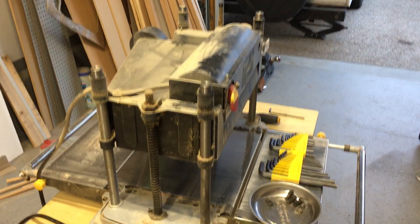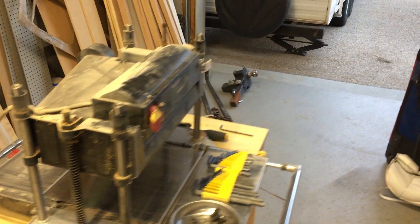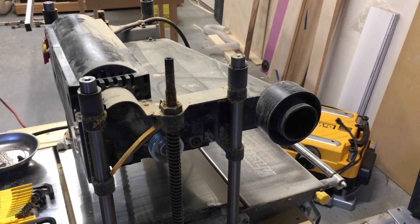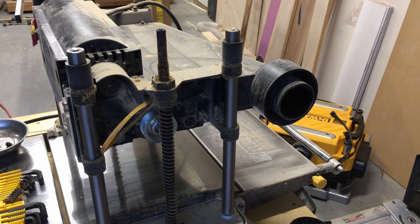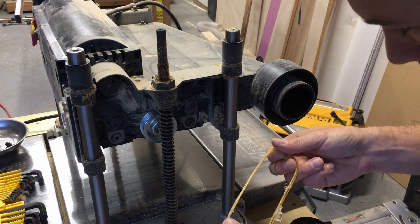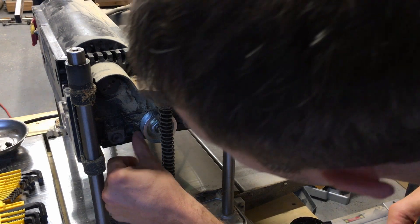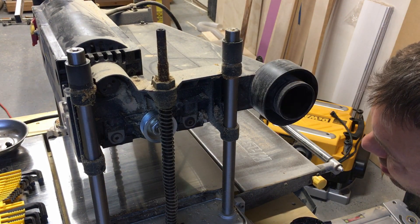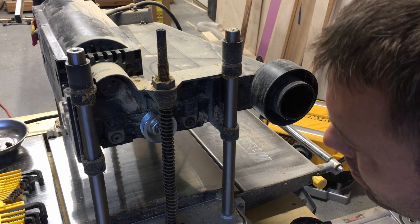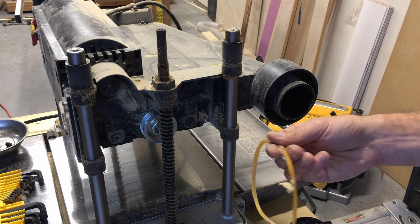After pulling the covers off, I found the problem almost immediately. Moving the camera around to the other side where the drive pulleys are — that is supposed to be the drive belt, and it's supposed to be a lot bigger than that. It appears to have melted — it probably jumped off the track at some point and began to rub against the machine itself and melted away.